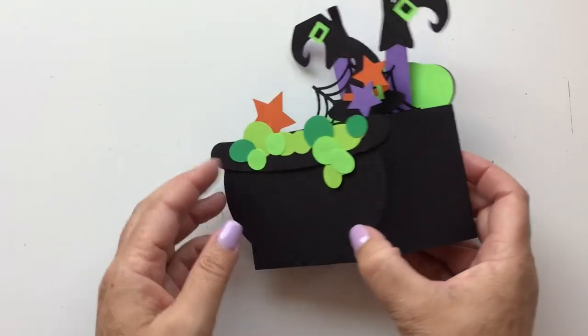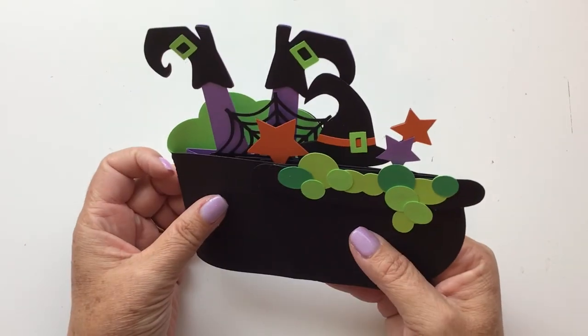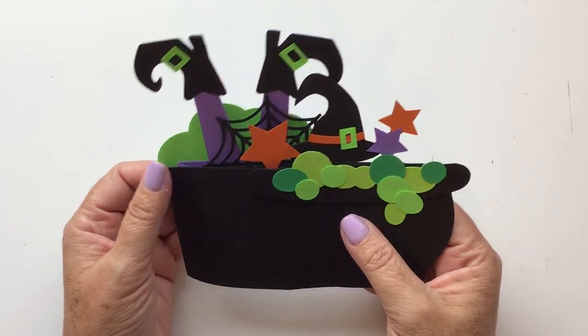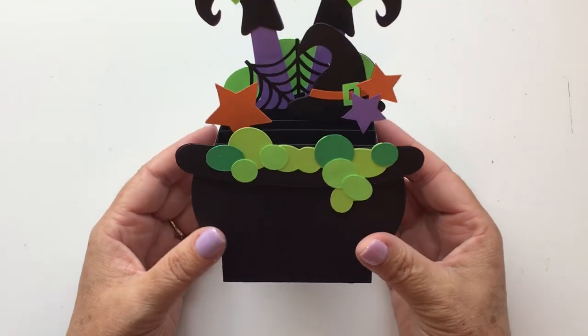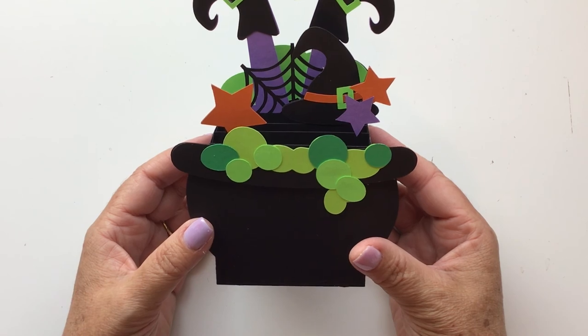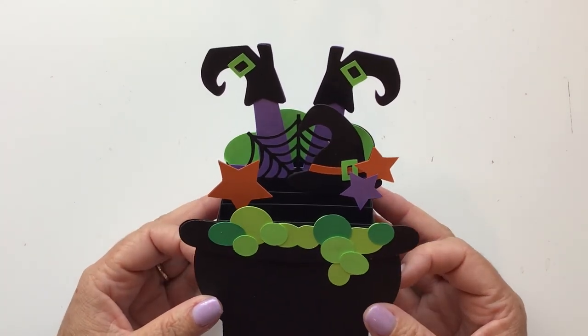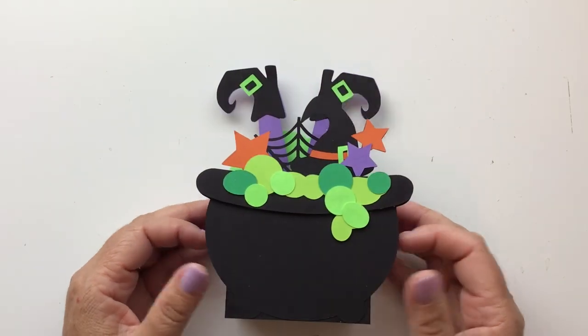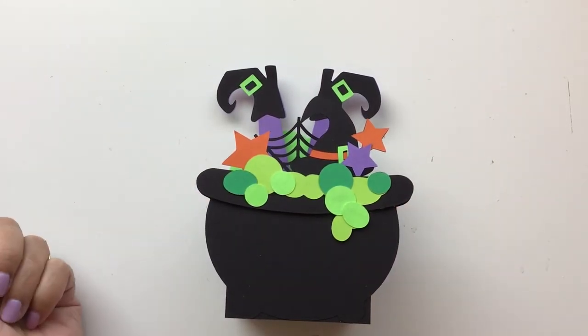And there is your Witch's Cauldron box card. It folds flat so you can stick it in an envelope to mail it, and when the recipient gets it, they can just pop it open and keep it on their desk, mantel, or window sill. Thank you for joining me today. I hope you've enjoyed this video — please hit subscribe so you don't miss any of my videos, and have a great day.